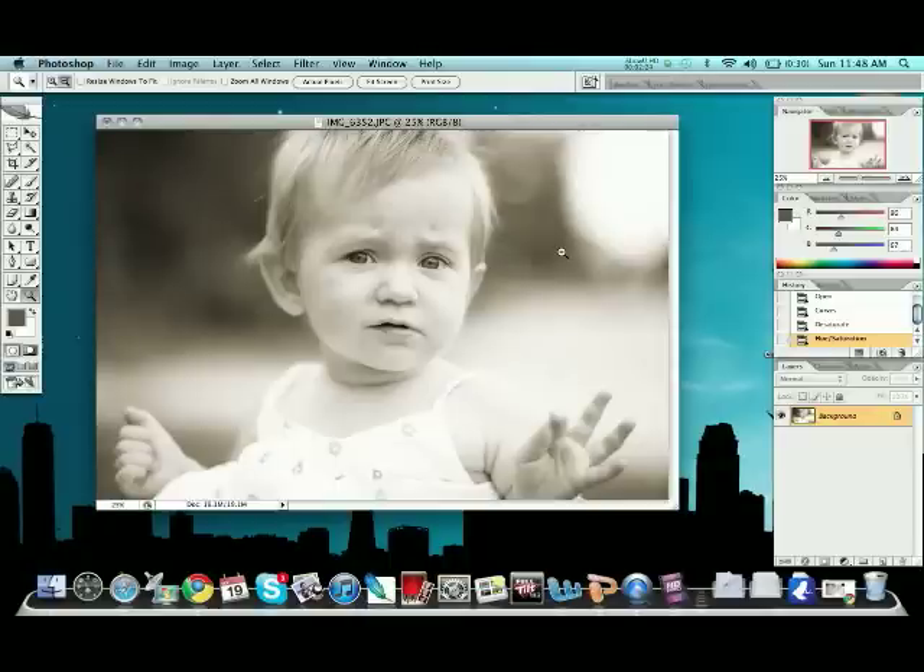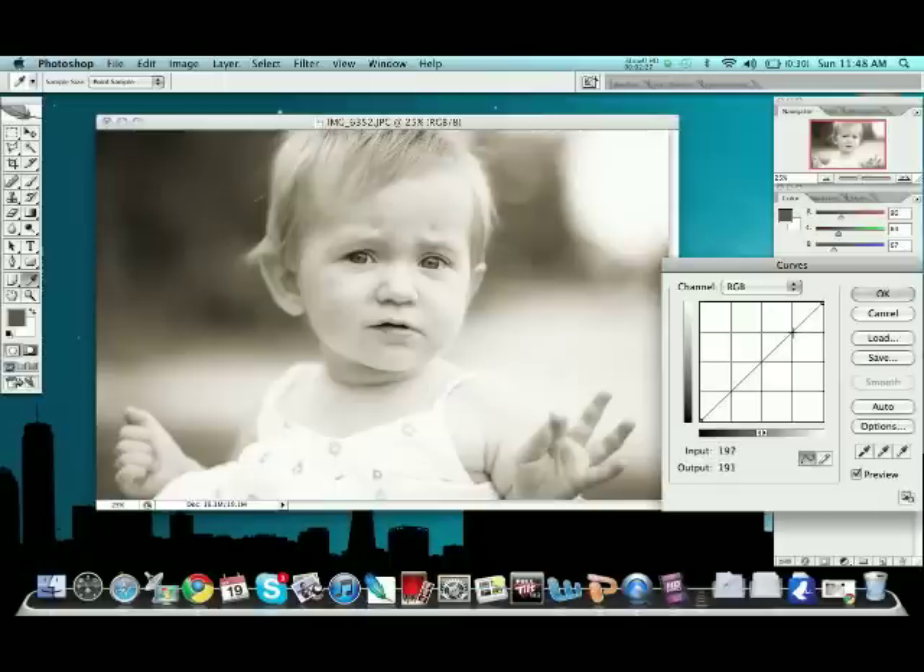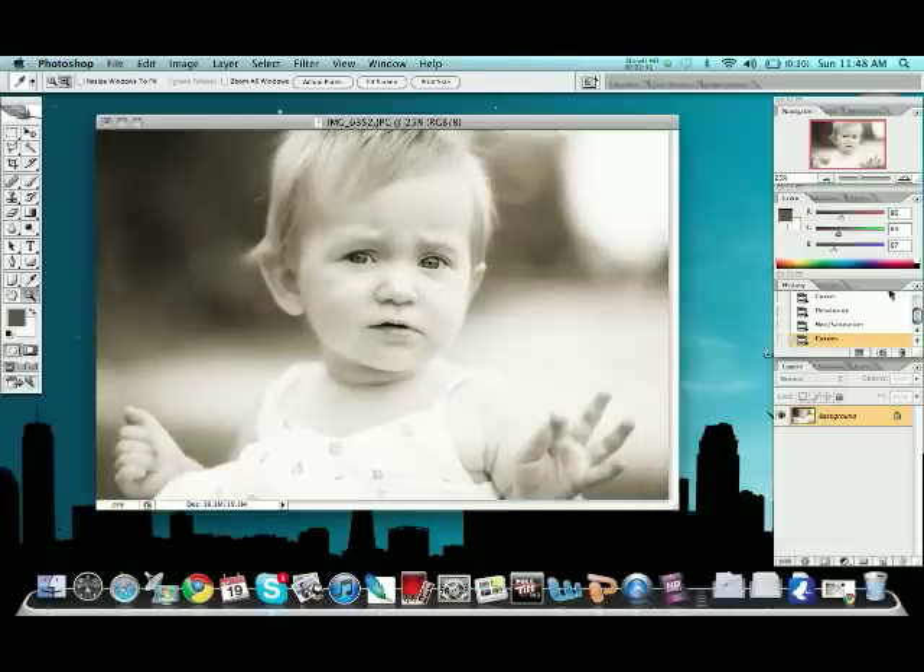Now that we've got that, we're going to increase the contrast a little bit. I'm going to grab Curves again, go a little bit higher on one end and a little bit lower on the other — that pulls out some of the darker shadows. You can see it really pulls out the eyes when you do that. That's the effect you want.